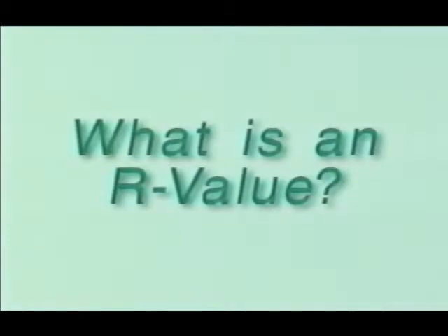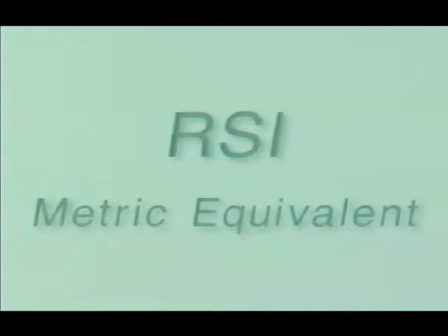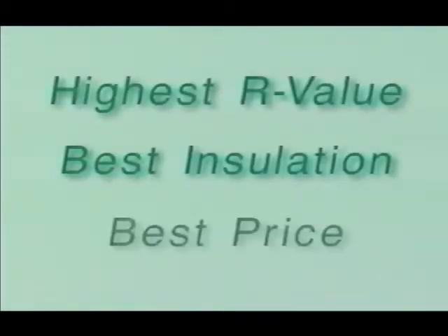The R-value of an insulation material is a measure of its ability to reduce heat flow through it. RSI is the metric equivalent. The higher the R-value, the better the protection. The best insulation is the highest R-value at the best price.